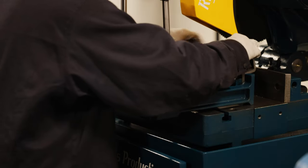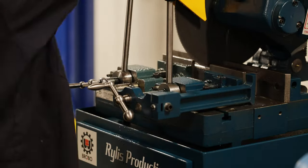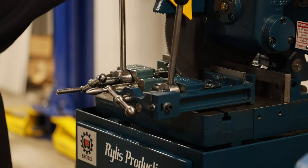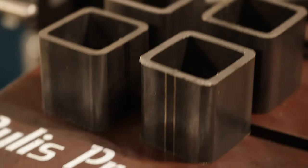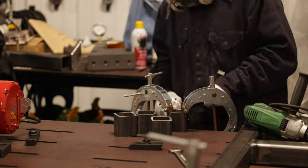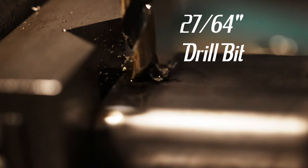Time to make the leveling feet for the pallet. I get some extra two and a half by two and a half square tubing and make cubes out of them with the cold saw. Here you see a nice shot of the Brobo cold saw on its stand. The cubes turned out pretty good. Time to prep them up, get rid of the mill scale, and get them ready for welding. I use a 27/64ths drill bit to punch all the holes.